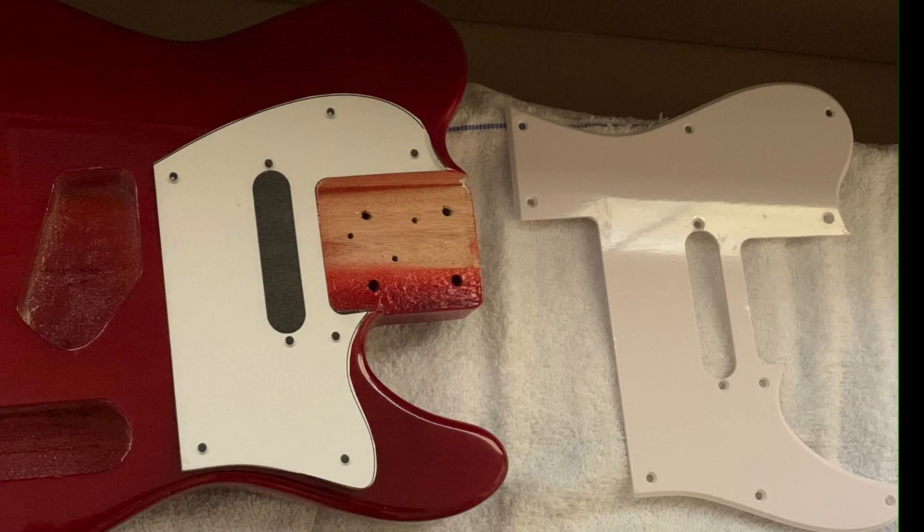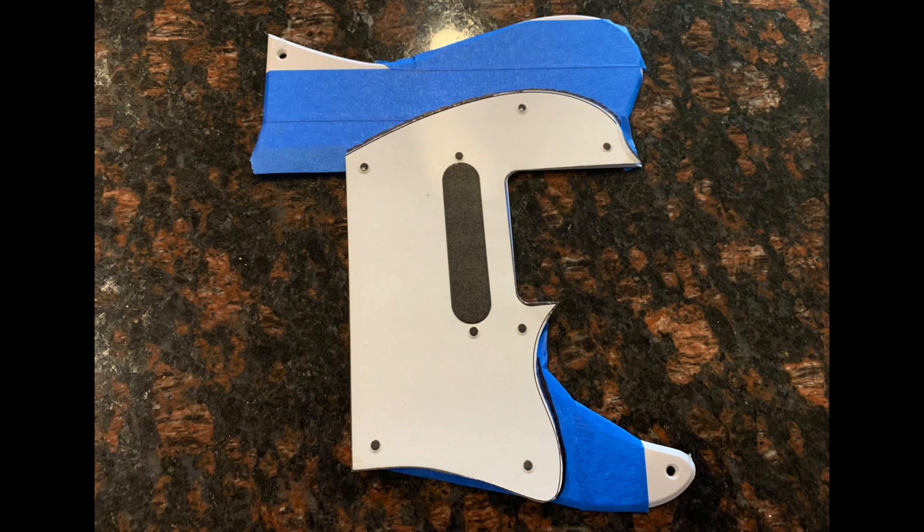To verify it would all be good, I printed out this template and put it on top of the guitar, and to me it looked like it was going to work out pretty well. So the next steps were to actually cut it out on the actual pick guard. I used some blue painter's tape to help protect the pick guard, put the template on it, and used a Sharpie marker to draw the outline of the template to show where I needed to make the cuts with the router bit on my Dremel tool.